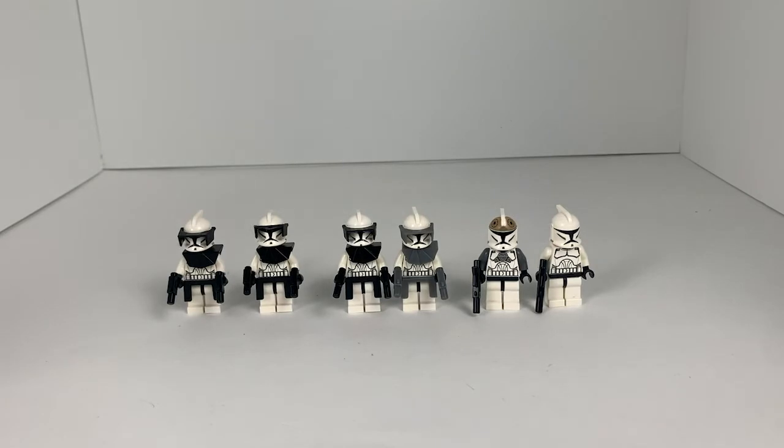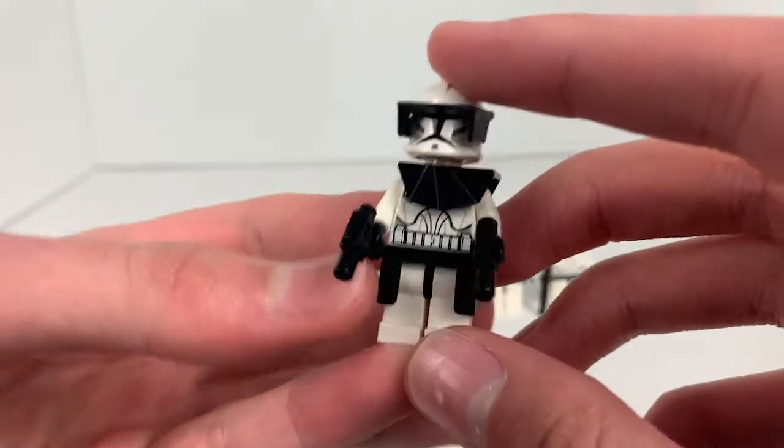All right, so I cleaned up the set a little bit, but as you can see, this is the entirety of the haul. It's a whole bunch of clones, and honestly, for 50 bucks it's not that bad, because there are like four of these commanders here, which — by the way, I'll take a quick look.